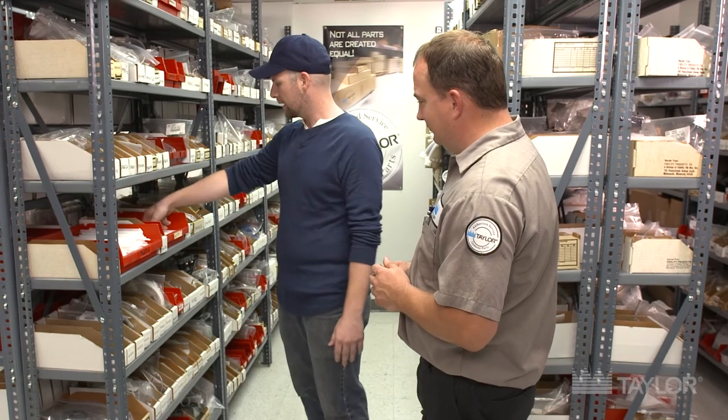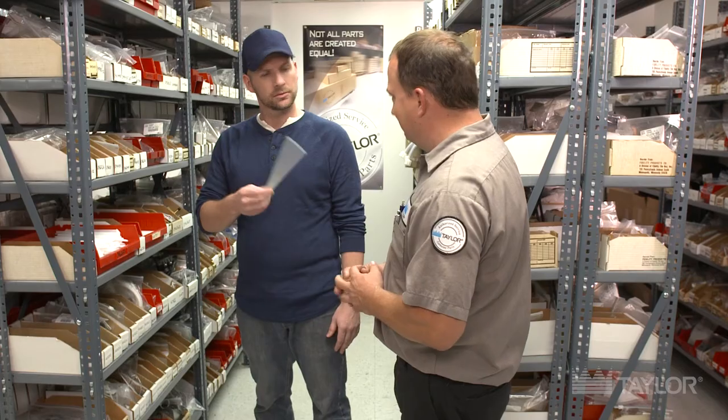We'll start easier, like with this guy. That's about as simple as it comes. You're right — that's a scraper blade, part number 46237. You're right. Bingo.